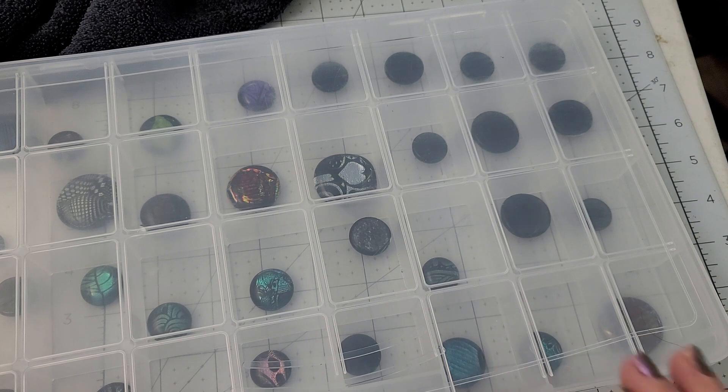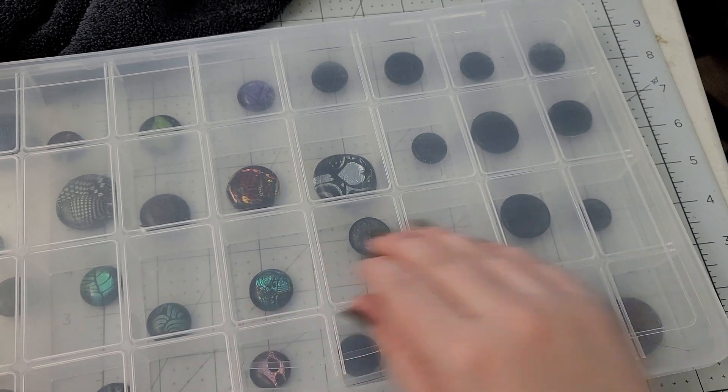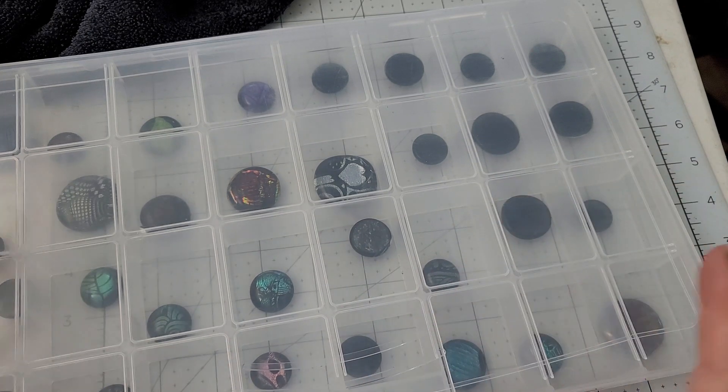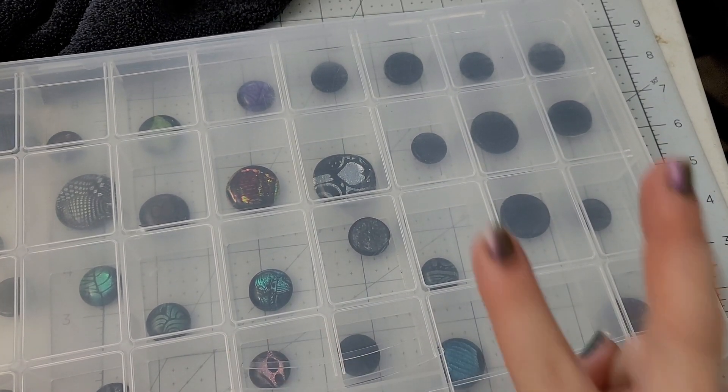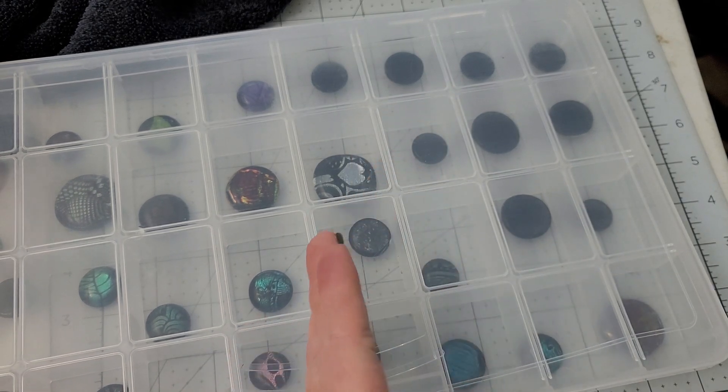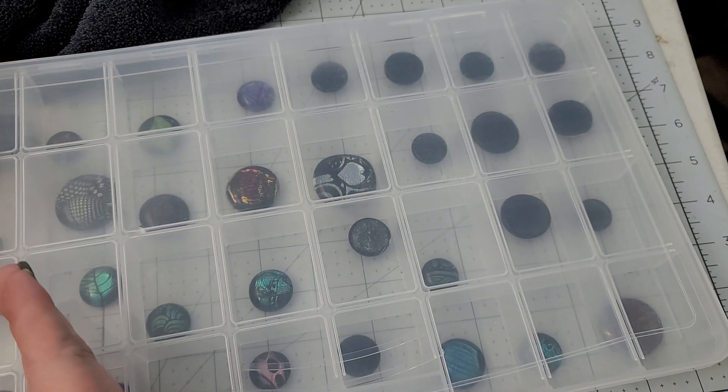At the time of recording, this coming Friday is another one of our craft along-a-thons. It's not a super-duper one where we're doing like a mega sale and stuff like that, but we will be doing a double giveaway. We'll be drawing a winner from this video as well as from last week's video.